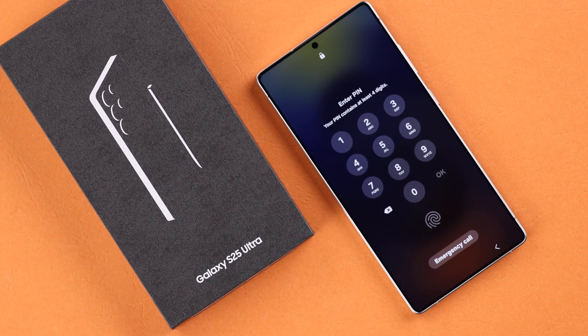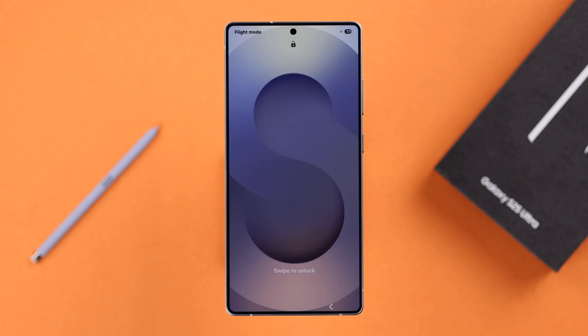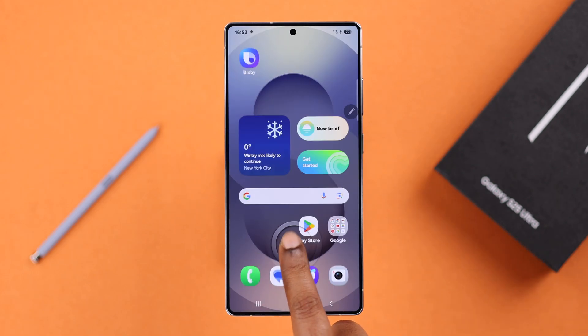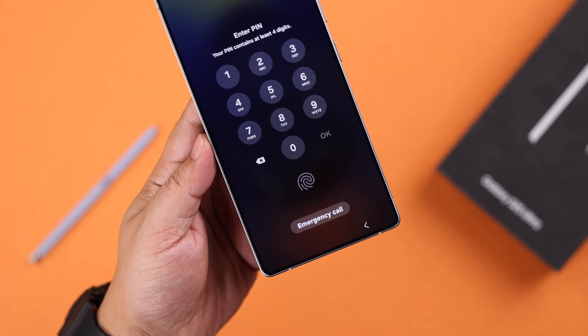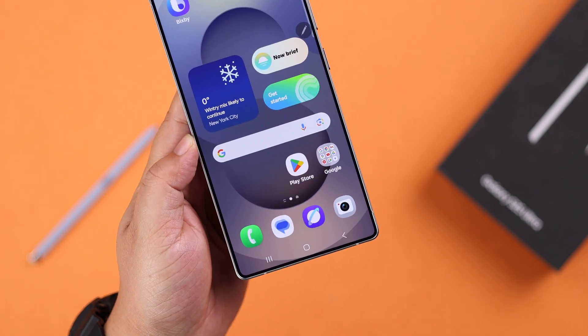If you've got this brand new Samsung Galaxy S25 or S25 Ultra and you want to set up fingerprint unlock — and also if you want to add multiple fingerprints for your convenience — I'll walk you through how to set up the fingerprint screen lock for the S25.